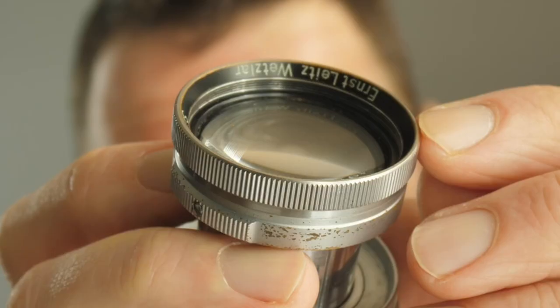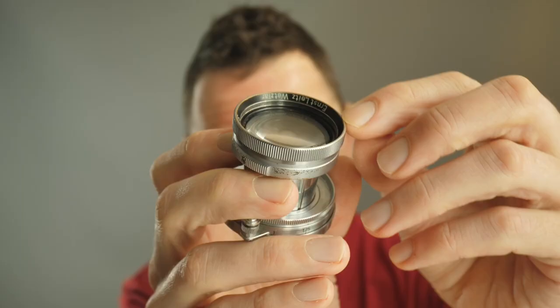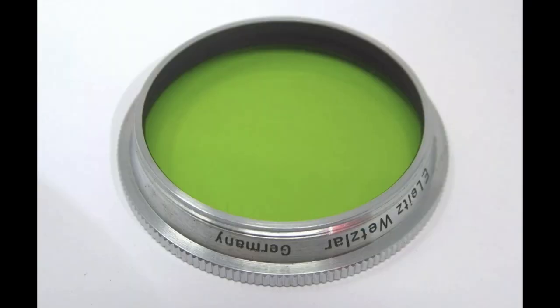One negative with this lens: it has a really weird filter thread. Because of the design of the front element you need a conical filter that threads in rather than a standard filter. You can't just attach a standard 39mm or 40mm filter. There is a Snoot adapter that will then allow you to mount standard 39mm filters, which is really useful — I don't have that adapter but I'll try to pick one up.